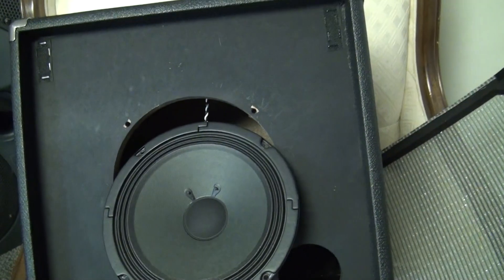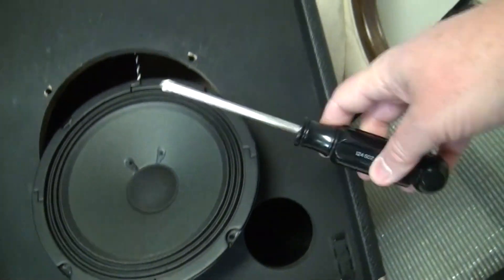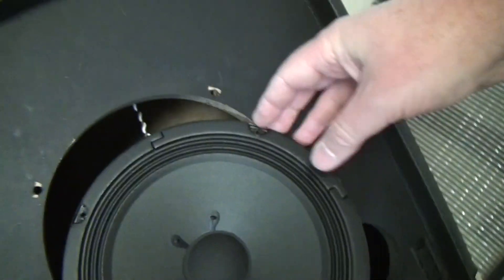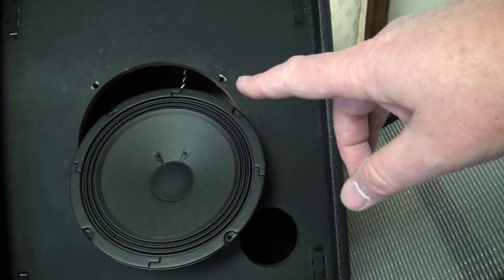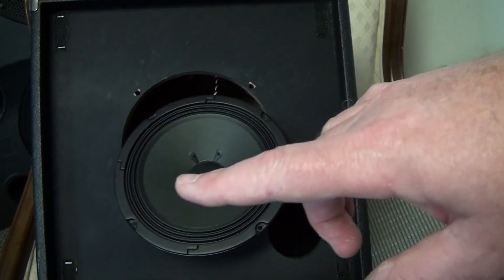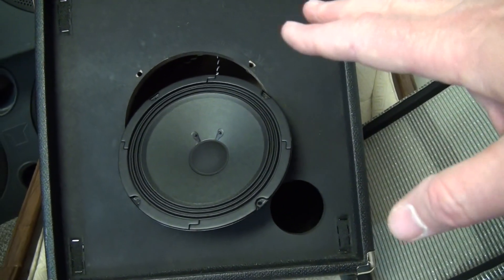I'm going to make this into two videos. This first video is just about swapping out a speaker. The front panel peels right off, then four Phillips screws and the speaker comes right out — it disconnects with connectors that just pull right off. With literally nothing more than a Phillips head screwdriver you can replace the speaker. No other tools, no knowledge needed — it's easy.